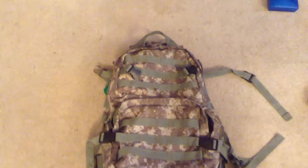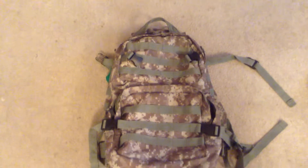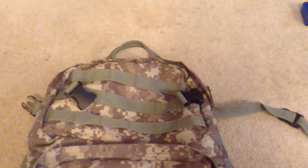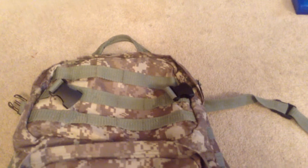Hello guys, today I'm going to be reviewing or showing my zombie survival kit. In the top pocket, this pocket, I will be showing the contents or whatever.